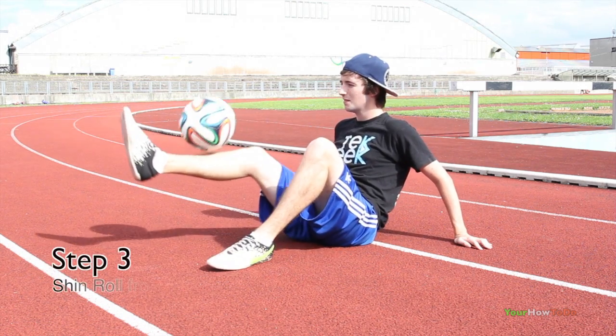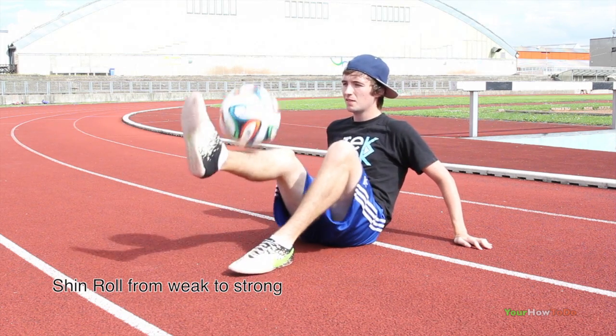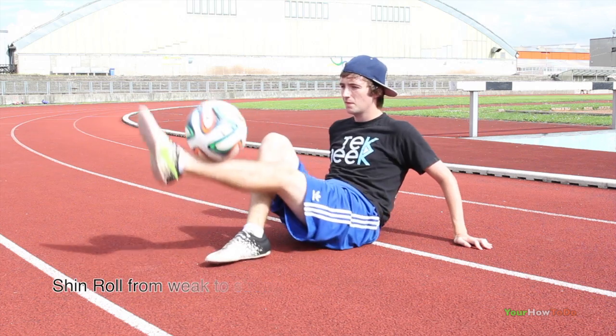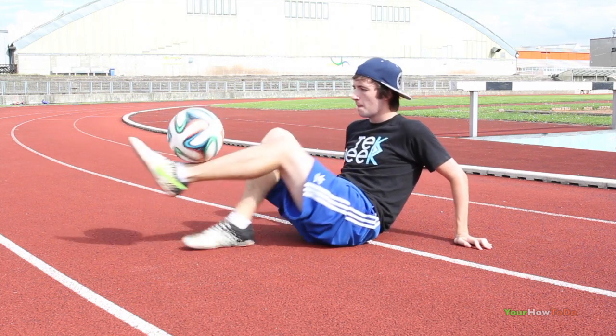Step three, we want to move the ball back to where we first started. Hold the ball in a shinstool position and scoop the ball with your other foot. Essentially this is the exact opposite of step two, and it's important you become consistent at this with both feet.